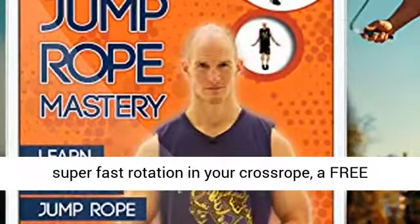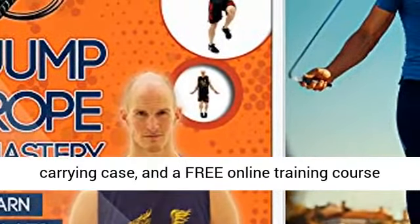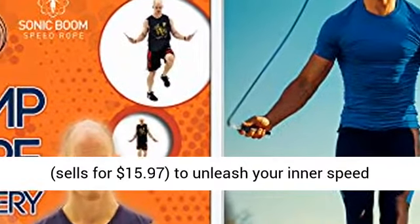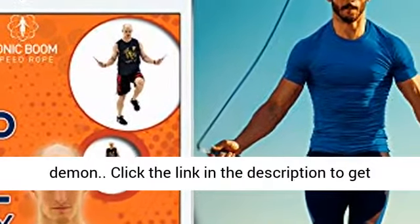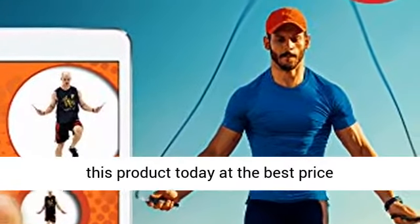Get smooth spinning, super-fast rotation in your crossrope, a free carrying case, and a free online training course — sells for $15.97 — to unleash your inner speed demon. Click the link in the description to get this product today at the best price.